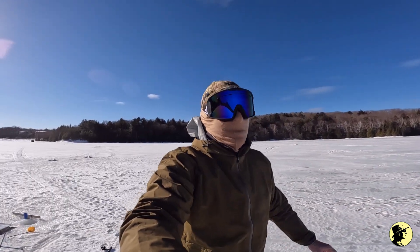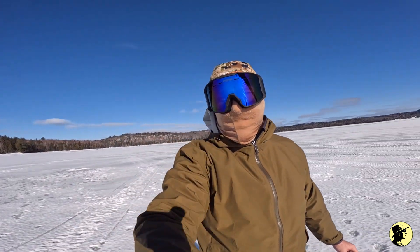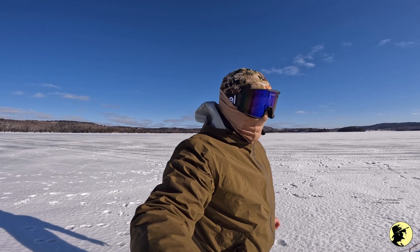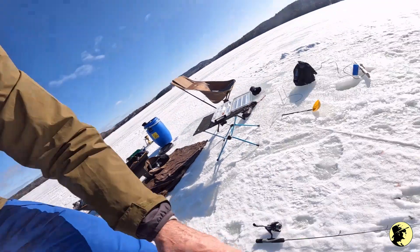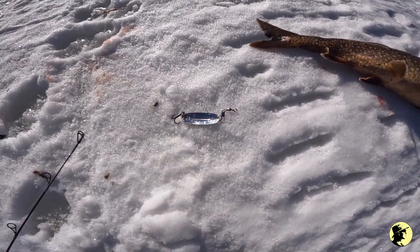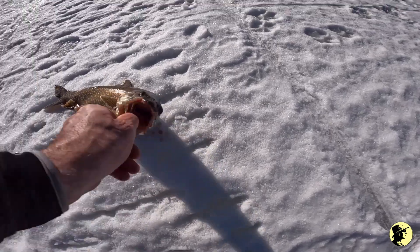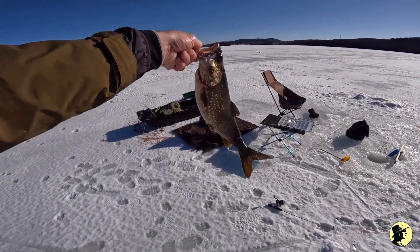I've been out ice fishing a few times since my last video and I haven't got anything. I figured I'd stop filming until I finally got a fish. I got this on a Silver Williams — there's the lure right there. This is going to be a beautiful eater.